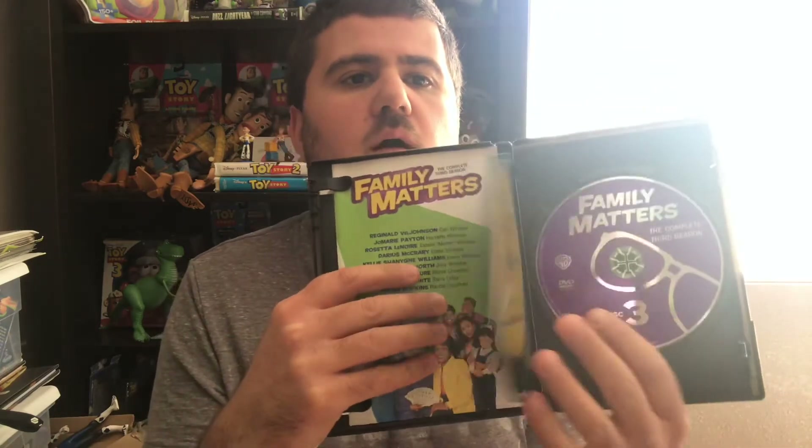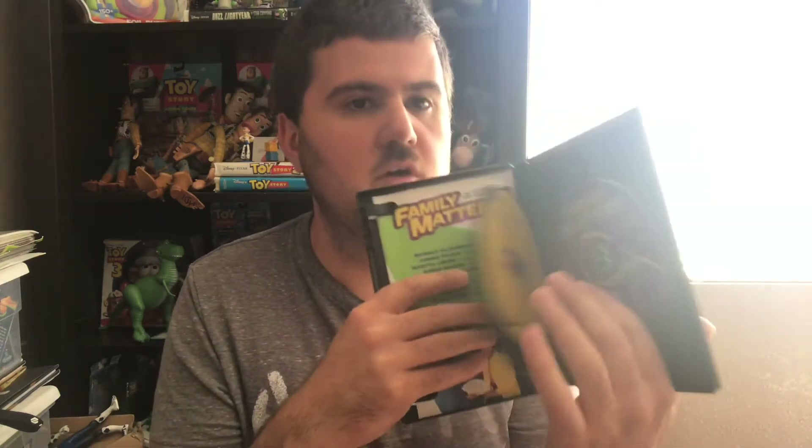Next is season three. I bought this one used on Amazon, so it was missing the slip cover. Here's the front, the side, and the back. It also comes with the insert, the case, and the episode list. There's disc one and disc two, and they're in different colors — green, yellow, and purple. That's cool.